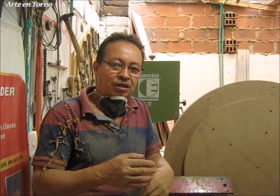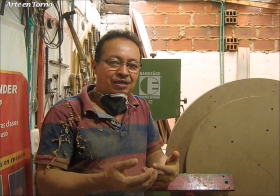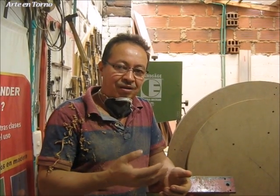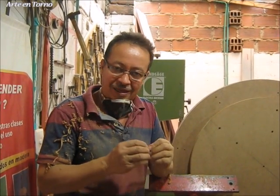Más que si fuese a hacer la pieza nueva. Porque si voy a hacer la pieza nueva, simplemente tengo unas tolerancias las cuales mecanizo para llegar a las medidas finales. Pero aquí no tengo un margen de error. Aquí simplemente la pieza tiene que quedar buena o buena.